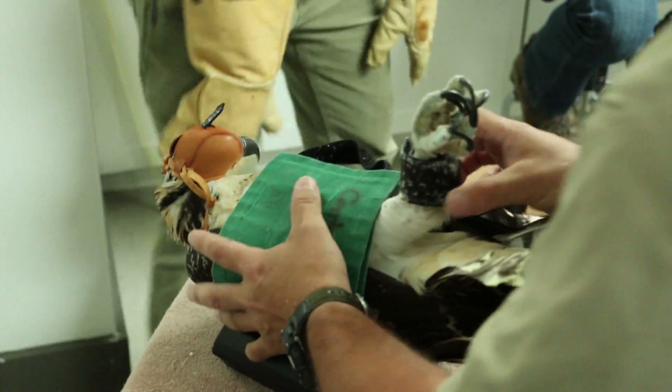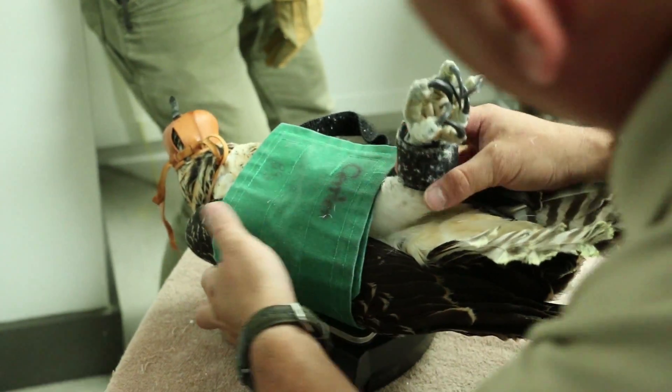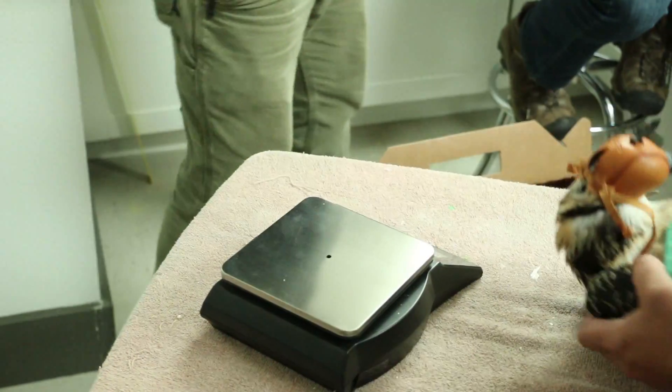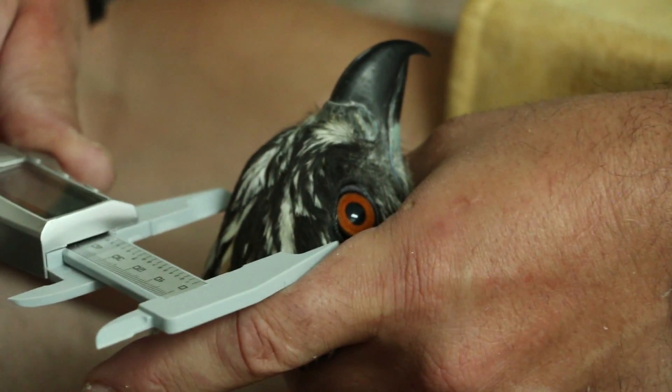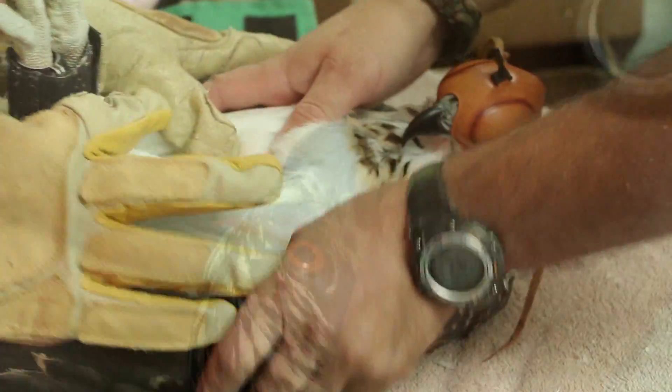We're going to first draw some blood. Band number 1527, subtract 89. Somewhere up towards the front corner of the eye if possible. Head measurement is 42.9 — just as good. Left wing.